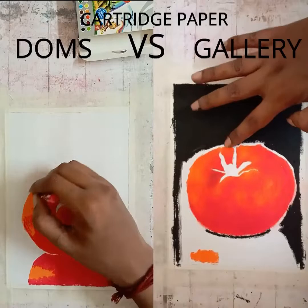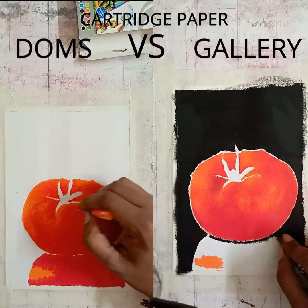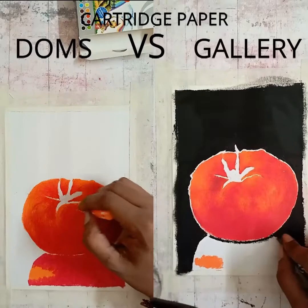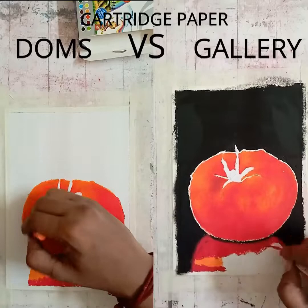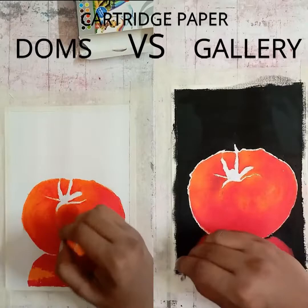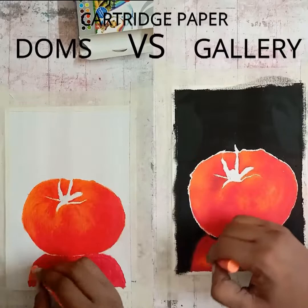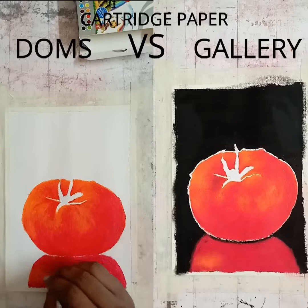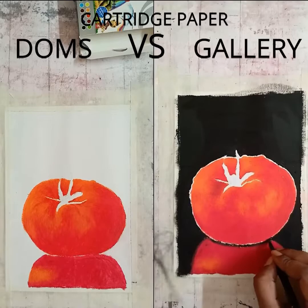I have already moved on to the black background in the Gallery drawing — I did the background there first. In the Doms I did the green or leaf sections first. After heating the oil pastel in Doms, the blending was quite similar to the Gallery oil pastel, but the Gallery oil pastel definitely felt smoother, was very easy to handle, and the time taken was much lesser. Remember, this is being done on normal cartridge paper, which we use for realistic and hyper-realistic drawings — on other papers the results might vary, and we will see those in other drawing tutorials.